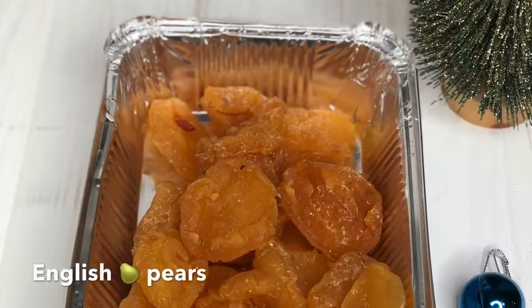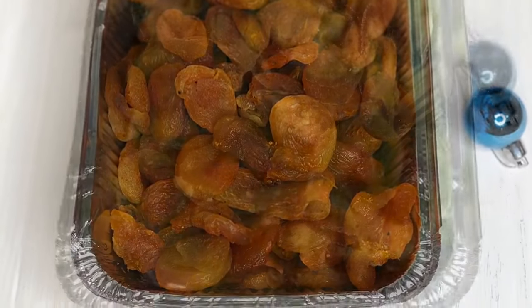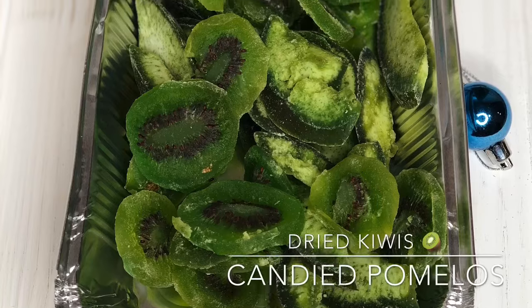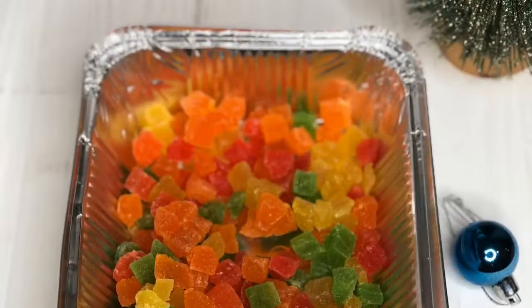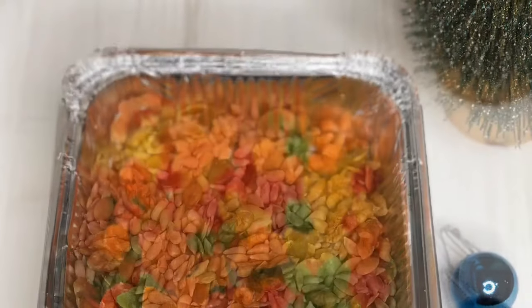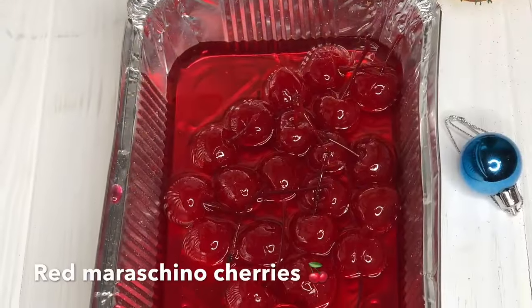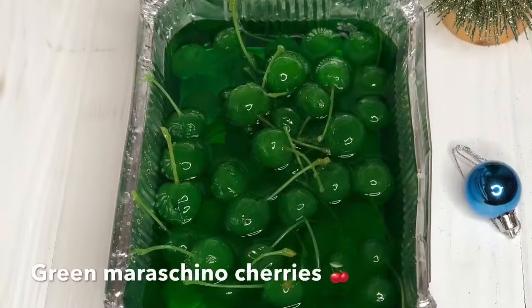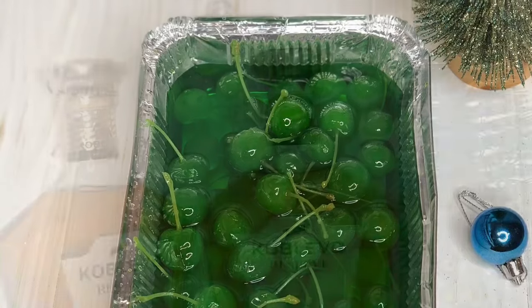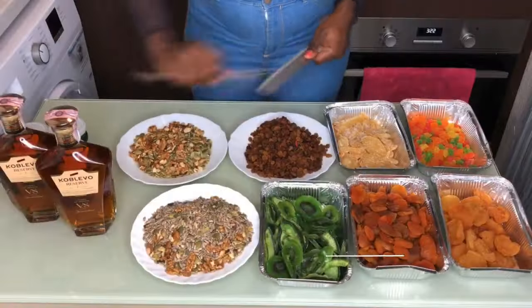I ended up buying some ginger, English pears, apricots, kiwis, green pommelos, golden raisins, candied pineapples — the colorful ones — pumpkin and sunflower seeds, walnuts, red and green maraschino cherries, and of course the booze. Make sure to buy the good quality ones.